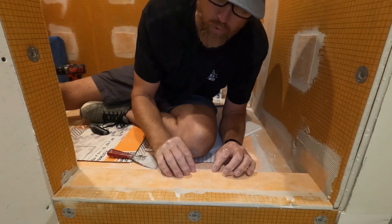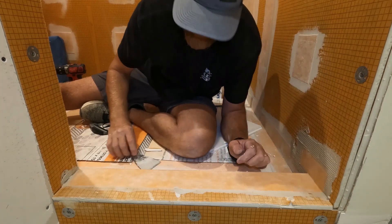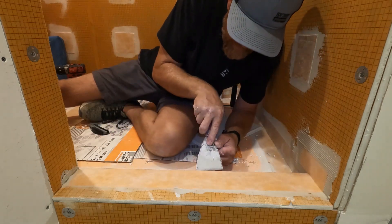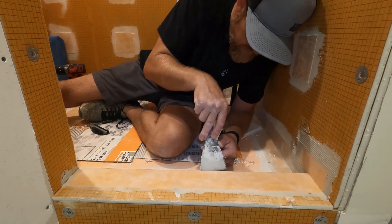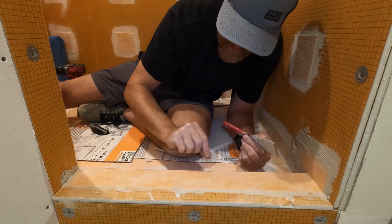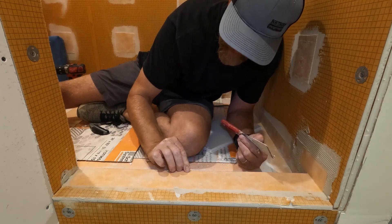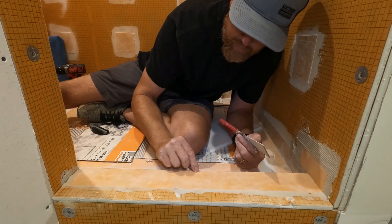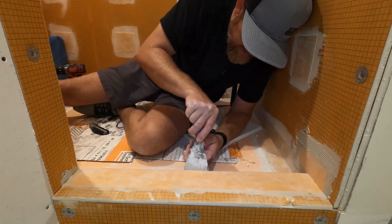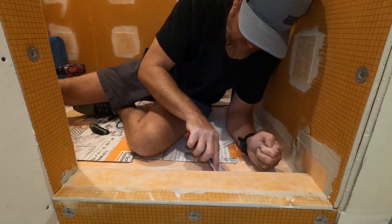When using the KERDI-BAND on the outside corner it tends to pucker sometimes. Try to get your top set and then work from the corner down. If you go the other way and push your mud it will tend to balloon up into the corner and pucker. Just try to get one side nice and flat and then work your other side down away from the corner.